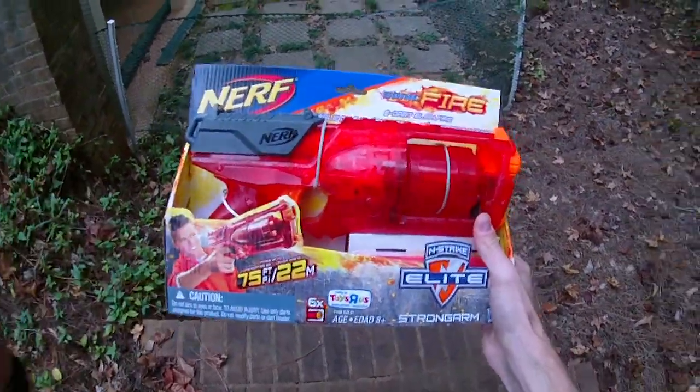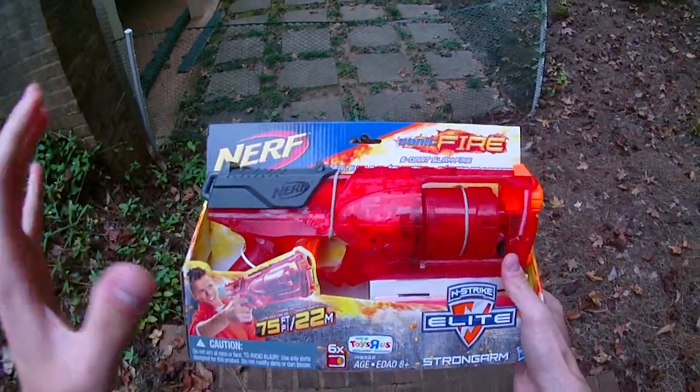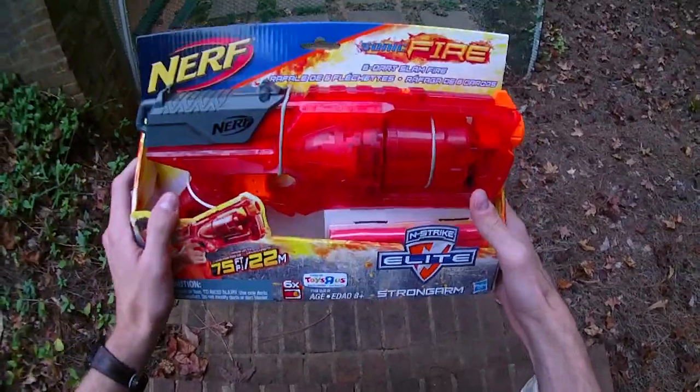Hey guys, it's Drac, and I am one of the all-time champions for a blaster called the Maverick, which is the predecessor in both spirit, form, and function to this — which is the Strongarm.